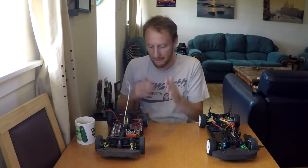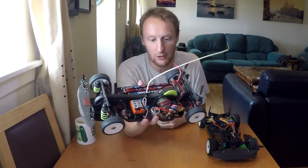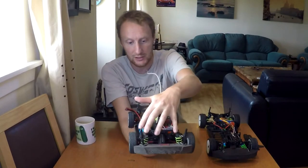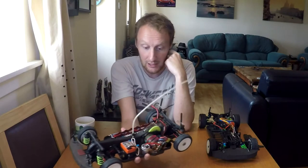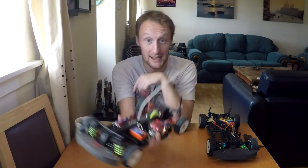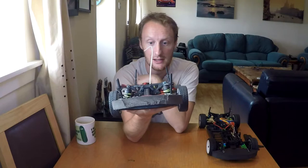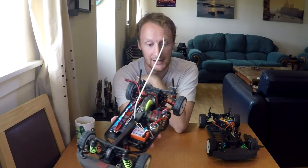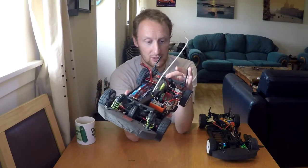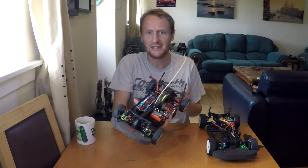Choice number two - obviously the Triple XXS is my next obvious choice, and I've raced it before, it's fantastic. It's currently set up for wood, as you can tell by the spiky tires, and it's also got very soft suspension. But I can set it up for carpet - I used to race on carpet and wood so that's not an issue. It is brushed and running on nickel metal hydride. I did contact the club and they said yeah, you can bring it down and run it brushed, just to see what it's like and get an introduction to the club.